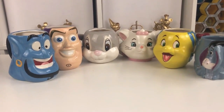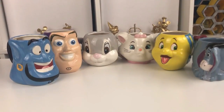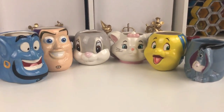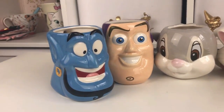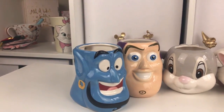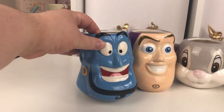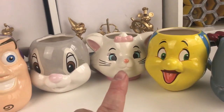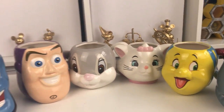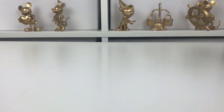So my favorite is definitely the Marie one, followed by the Thumper one. I do like the Eeyore one but he's not the best quality compared to the rest of them. Genie and Buzz are nice - I'm not that keen on the Genie one but I do like the Buzz one. And the Flounder's just got quite a lot of flaws on him.